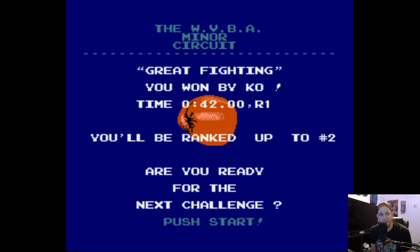Nah, that's 42 flat. There it is. That is how you get a share of the world record in Mike Tyson's Punch-Out, or Punch-Out, either one. But go do it, and then brag to all your friends.